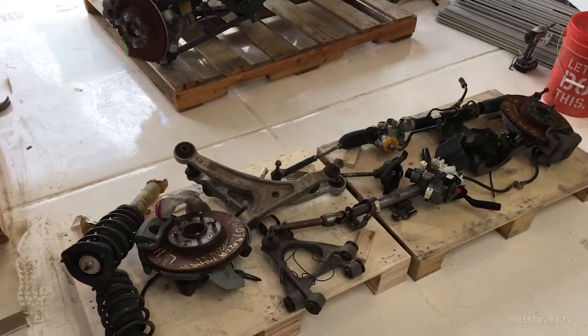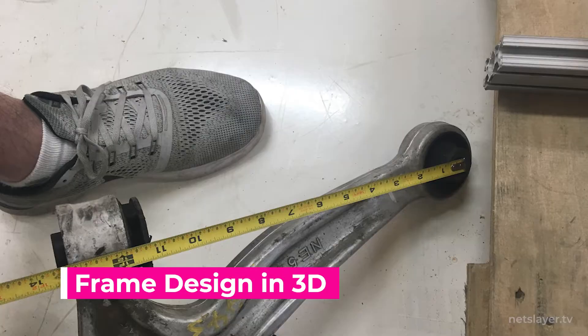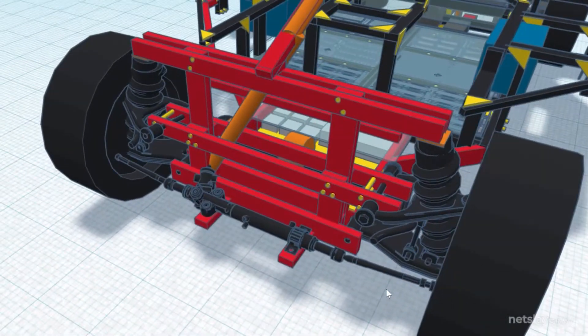We have the steering column, the rack and pinion, the steering wheel, and the rotors. So first I measured all the components in the Mazda Miata front end, and then designed them in 3D space to make sure the frame would fit around them.